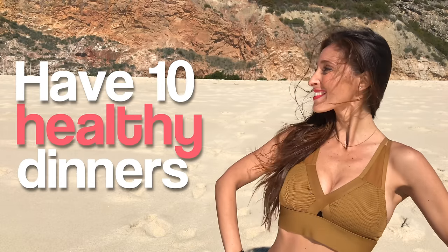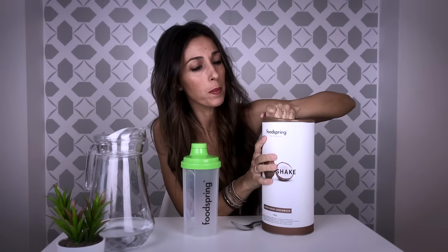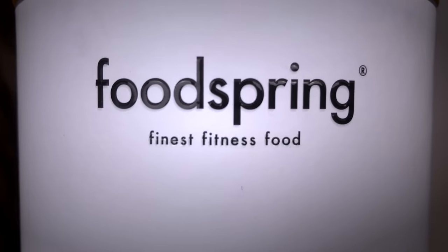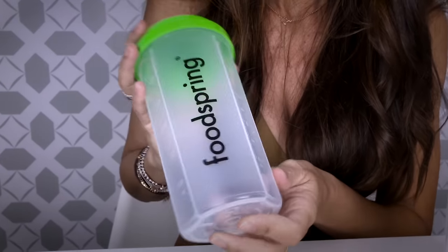Second, have 10 healthy dinners. Don't skip any. Prepare low-calorie dinners and as a supplement to your dinner, I recommend Shape Shake. It gives a satiation effect that prevents hunger cravings and contains chicory which helps you burn fat. It's the perfect substitute to sweets and you'll see how it helps you easily get the figure of your dreams.